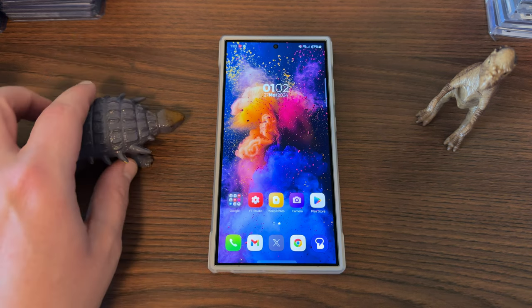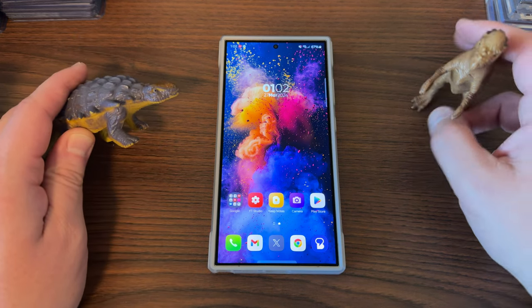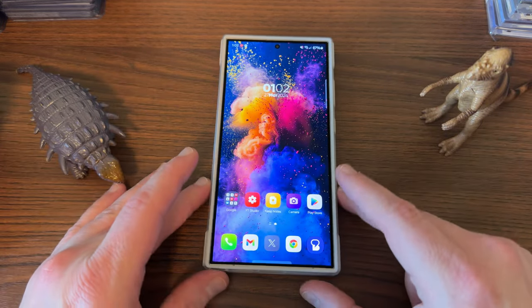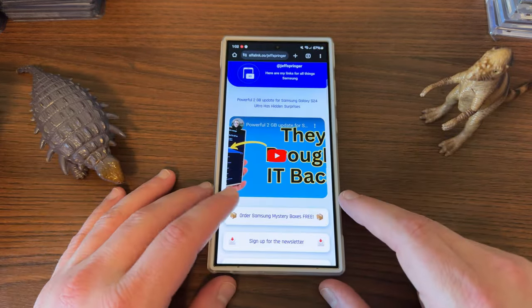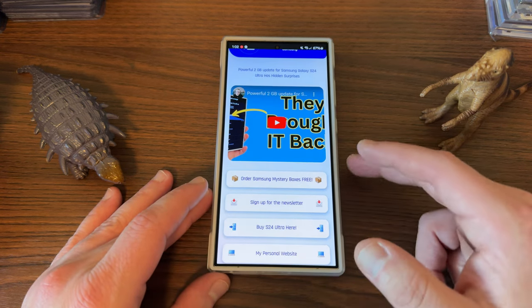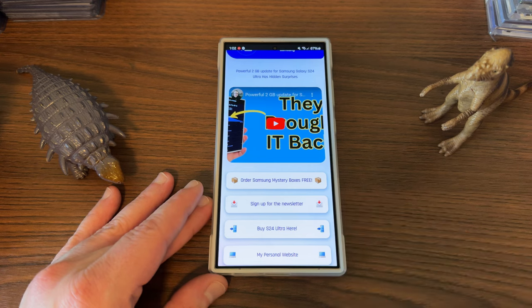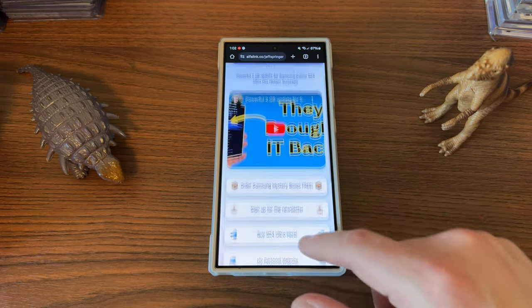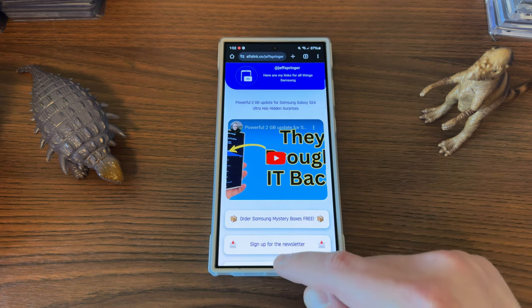Before we get started, I do want to thank my three-year-old son, Jonathan, for the dinos. We've got the Edmontania and the Pashy Salifasaurus. We always appreciate him for giving us some dinos to hang out in the video. Also, if you guys haven't checked out the Alpha link yet, it gives you the current video. Sign up for our newsletter — we do mystery boxes on the channel. If you buy your Samsung phone through our affiliate link at launch time, you get a free case, cleaning kit, and desktop phone stand. All you got to do is sign up for the newsletter so you know when those go live. You can also check out our website and some other cool stuff — it'll be in the pinned comment and description.